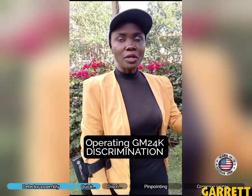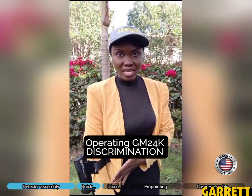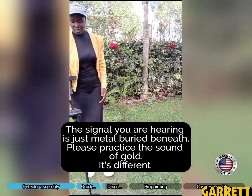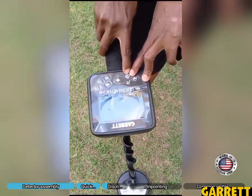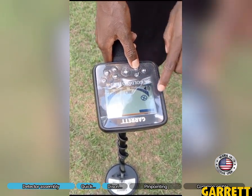You can hear that sound — it shows that there are some buried metal here. When you hear a loud signal, you discriminate. To discriminate means we differentiate between whether it is gold or something else. Discrimination is done using this — it's called the iron cancel. We just press it when it appears on the screen.